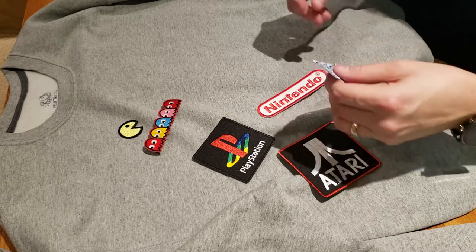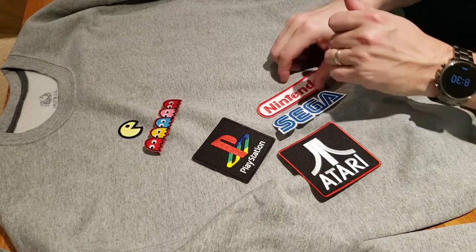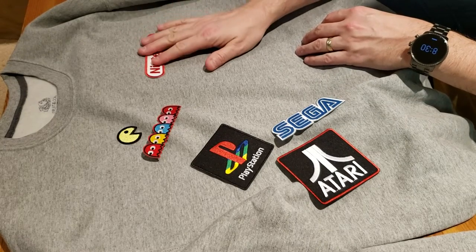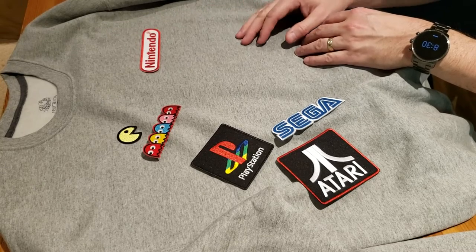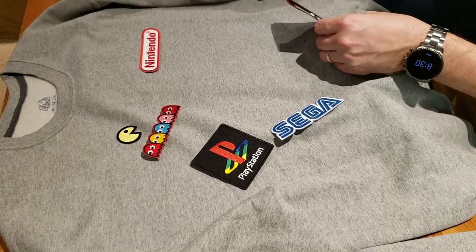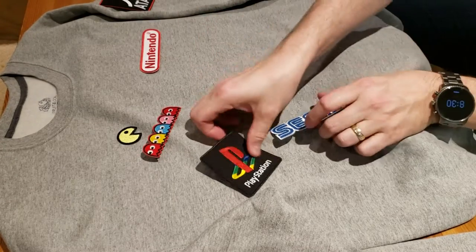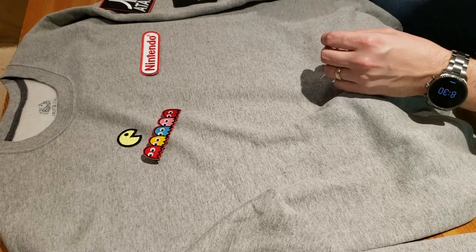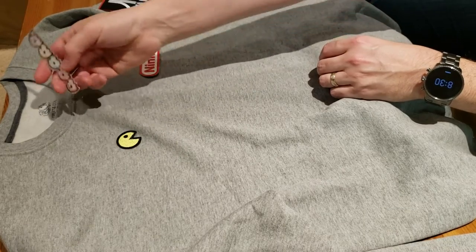I kind of regret not buying the Xbox one now because I have an idea for this sweatshirt. Since Nintendo is probably my number one favorite thing, I was going to put the Nintendo one here on the chest, kind of off to the side, and do the other logos down one arm. I'm thinking the Atari one at the top and then go by size — PlayStation, Sega. The Pac-Man one I was actually going to put on the back, kind of across the back of the sweatshirt.